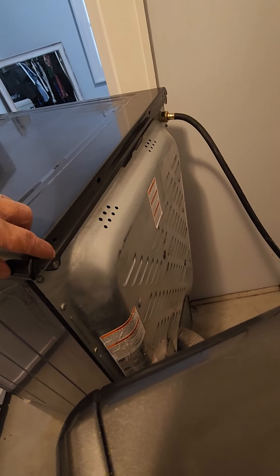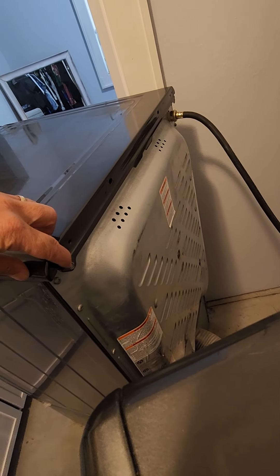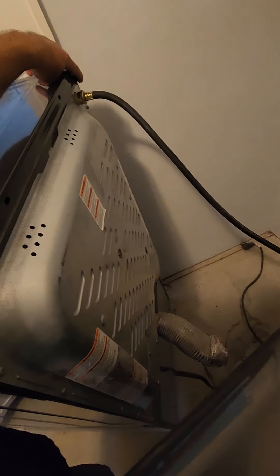The first thing you want to do is pull it out and disconnect the power. There are two screws — one here and one over here — and you can see I already pulled those.